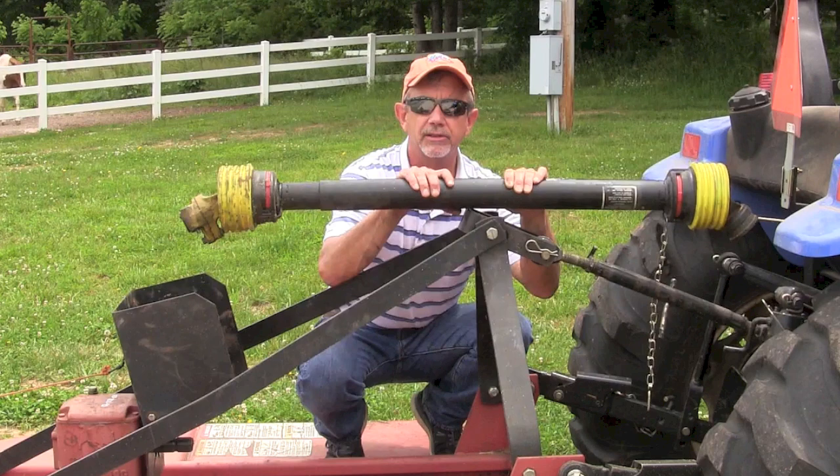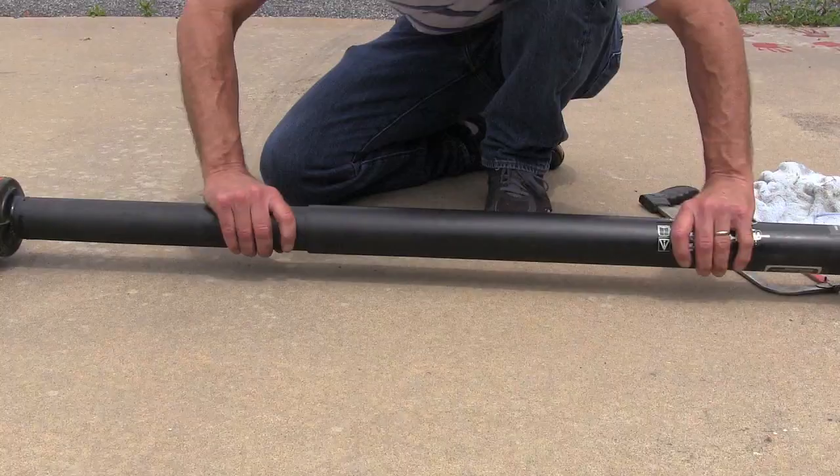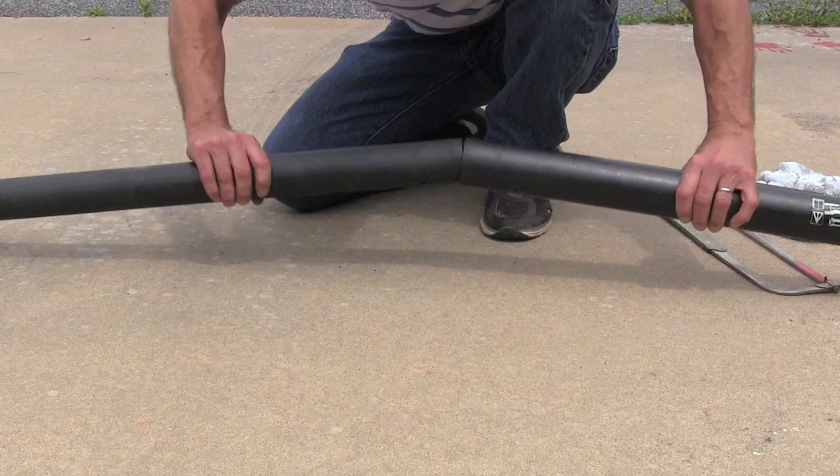One of my viewers mentioned that when they store theirs inside, they actually take the two halves apart — and I think that's a good idea. If you have the two halves apart and you still get a little rust somewhere, it's a lot easier to clean up than having to pull them apart, remove the rust, and then reassemble them.